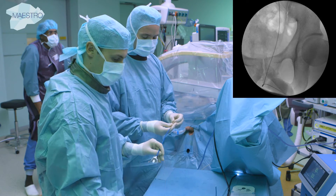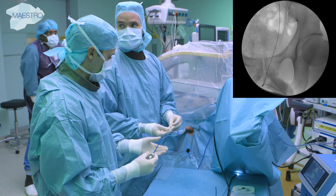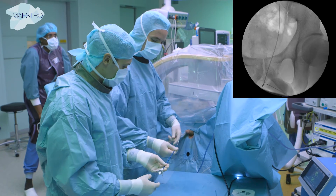Intrarenal pressure is kept at a low level, allowing for sufficient backflow alongside the endoscope through the access sheath.